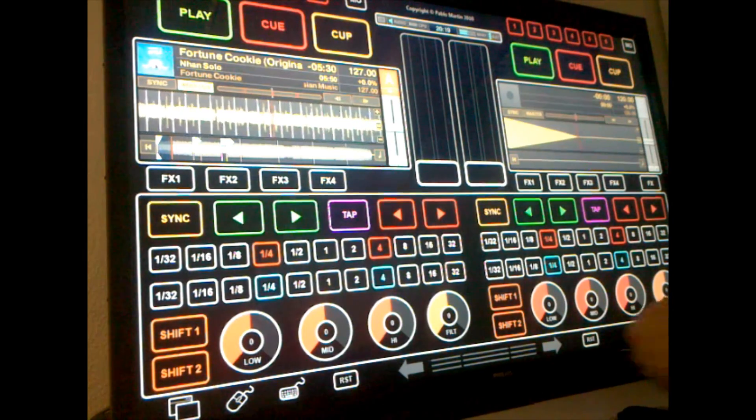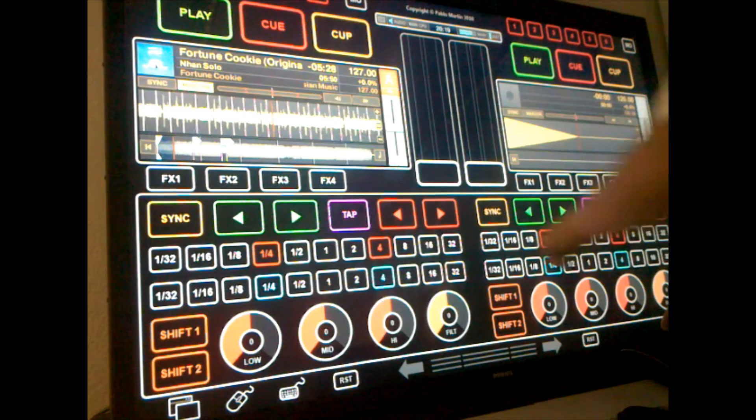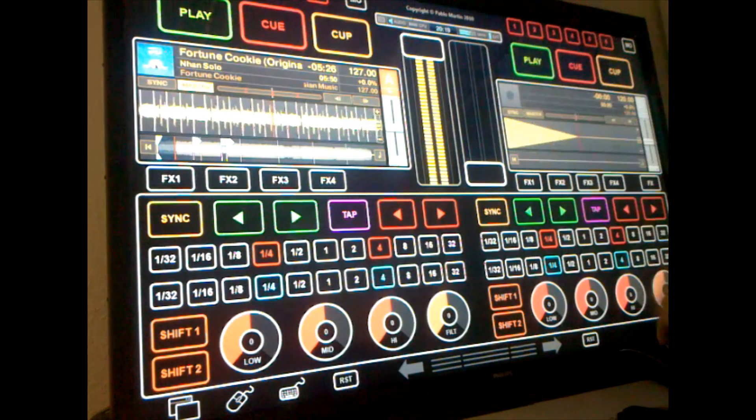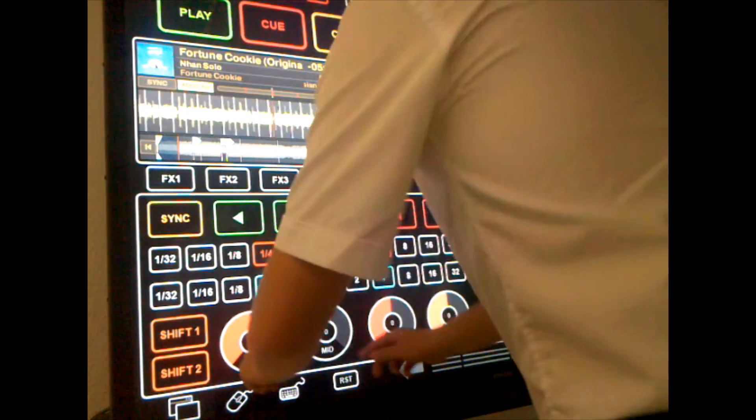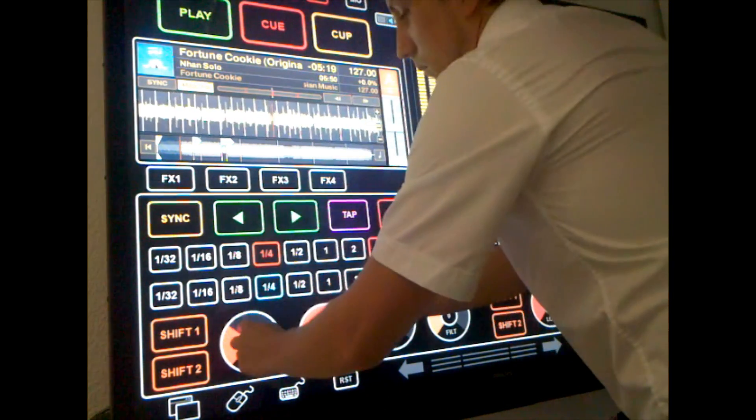I already shot this review in October 2010, but then decided not to release it because I used a 60-inch screen, which is just too big to DJ on — unless you're some kind of giant.